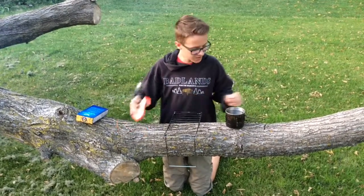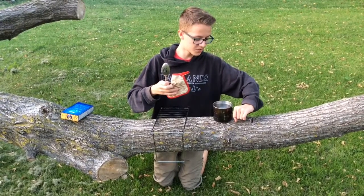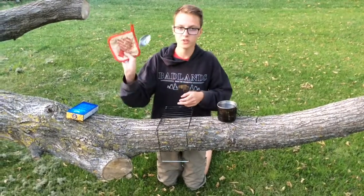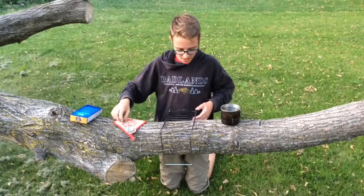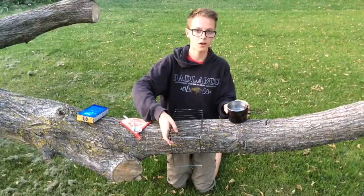And then because I'm using this pot and it doesn't have a heat resistant handle on it, I'm using an oven mitt so I don't burn my hands. And then a grill to put on the fire, and then the pot with water in it.